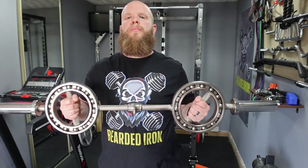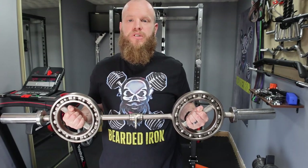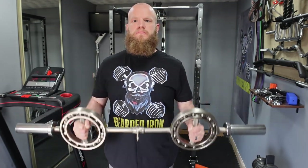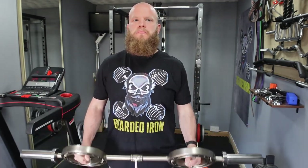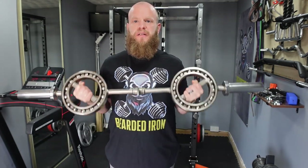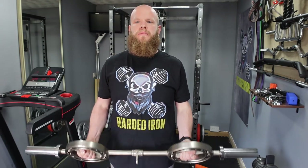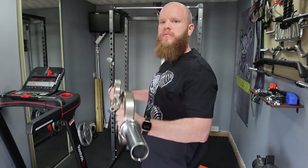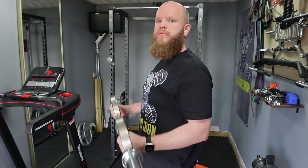These 360 degree ball bearing grips allow us to find the most ergonomic way to curl. We can knock out some hammer curls, easy bar curls, and go from a pronated to a supinated grip. It pretty much allows us to hit the bicep from every single angle, including the forearms.